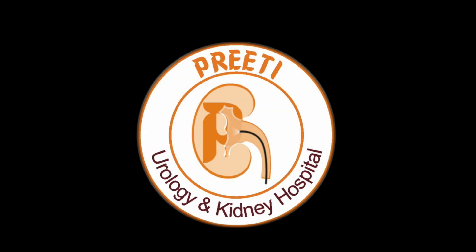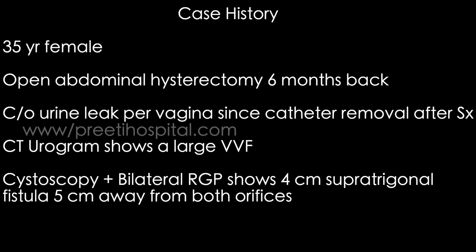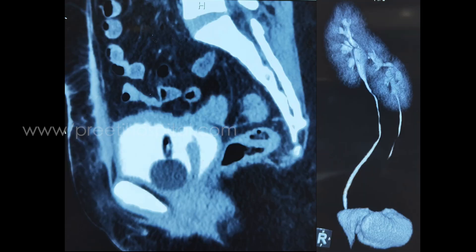Here is a case of my first robotic VVF reconstructive surgery — that is the vesico-vaginal fistula repair. A 35-year-old female patient had an open abdominal hysterectomy six months back and complained of urine leak per vagina since catheter removal after surgery. CT urogram clearly showed VVF. Cystoscopy and bilateral RGP shows a four-centimeter large supratrigonal fistula, which can be clearly seen in the cystoscopy lateral view.